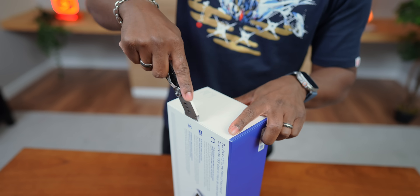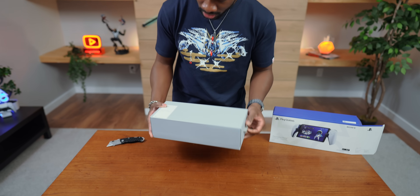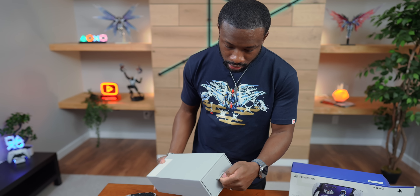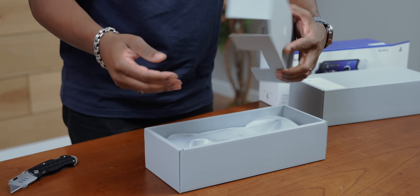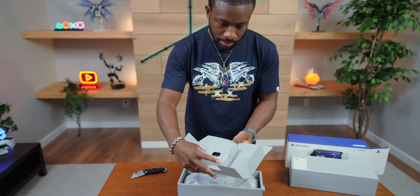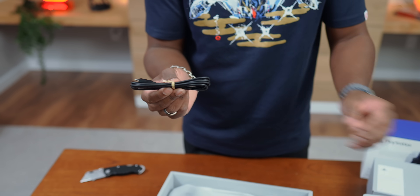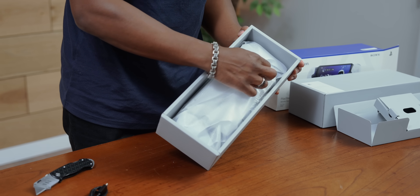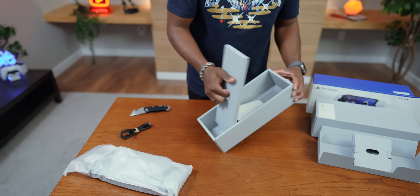Let's pop this thing open. So here it is — this is actually a pretty nice box. We've got a tab over here that you can just pull out. In here we have a little box with a USB-C to C cable, kind of like what you see with the PS5. And over here we've got the bad boy — we're going to get to that in a second. And over here we've got the instruction manual. Remote player — that's exactly what this is.